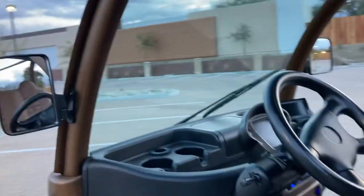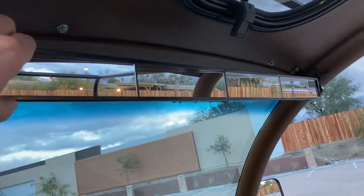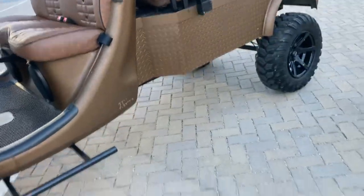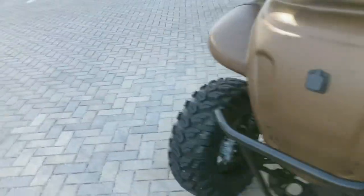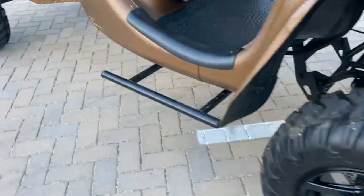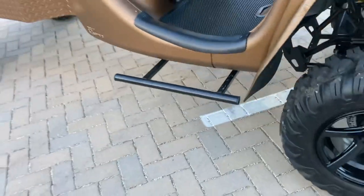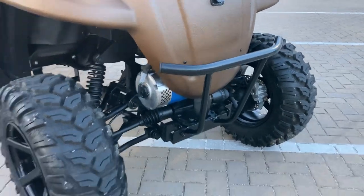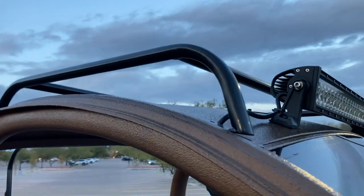We always do oversized mirrors and a four-panel interior mirror for added rear visibility. All of our cars get new floor mats and seat belts. On this one, we did our EV Designs side-step rocker nerf bars, mounted to the frame — I weigh 215 pounds and can step right up with no problem. This car also has the front EV Designs pre-runner bumper, which we offer on most of our lifted GEMs, and the roll cage, which we do on all of our cars.